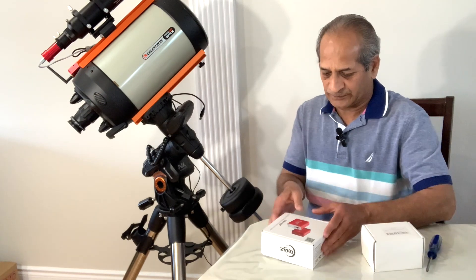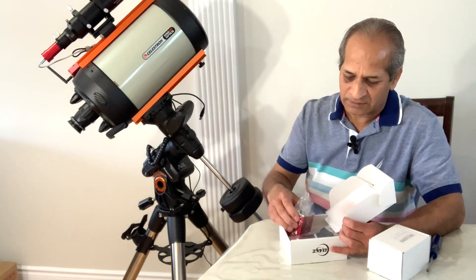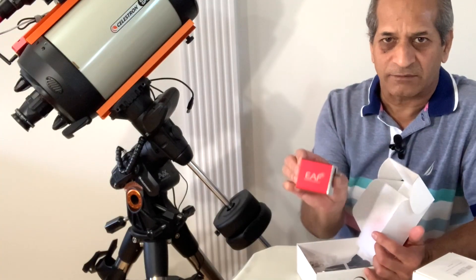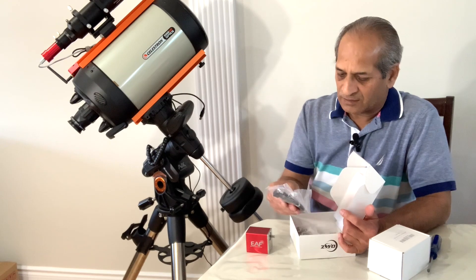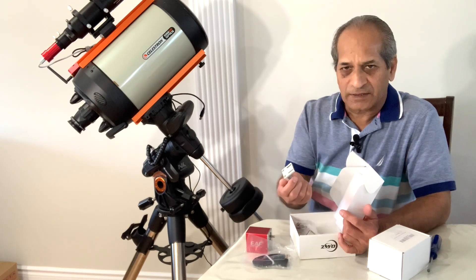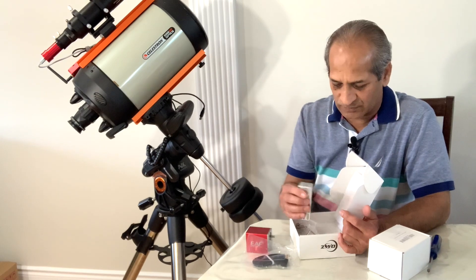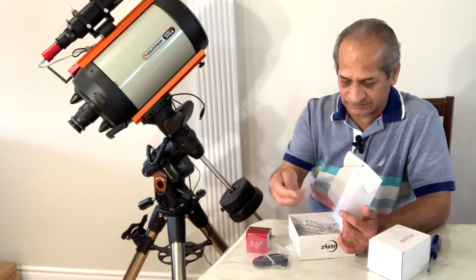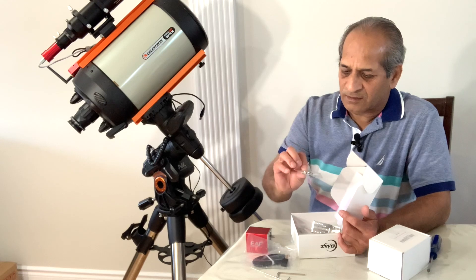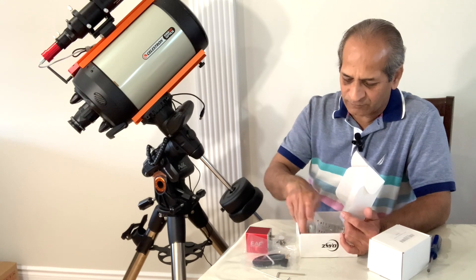Let's see what comes in this box. When you buy the ZWO electronic autofocuser, what you get is the ZWO electronic autofocuser itself, a 2 meter long USB 2 cable, a bracket which unfortunately cannot be used for Edge HD scopes, two hex keys, and some hex nuts.